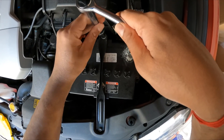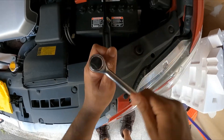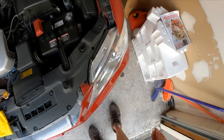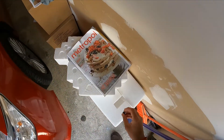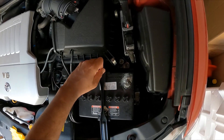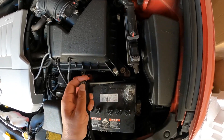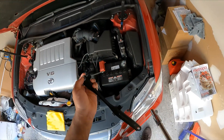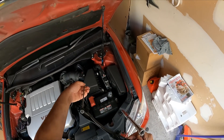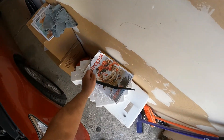There's one 10mm nut here and another 10mm nut here. Keep those nuts safe — I'm putting them in the box. This is your battery fastener which you'll need to put back afterwards, and it hooks underneath the clip, so make sure it's properly hooked.